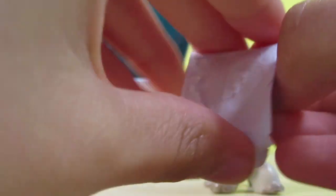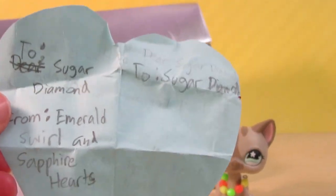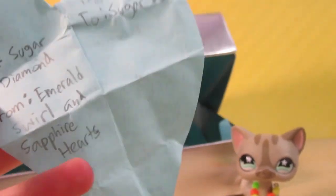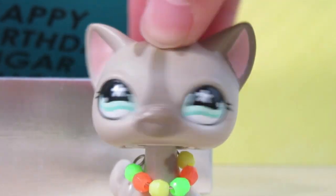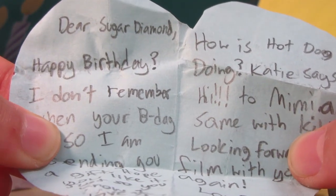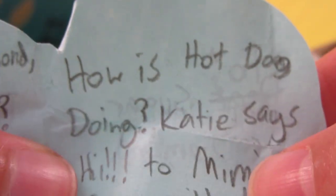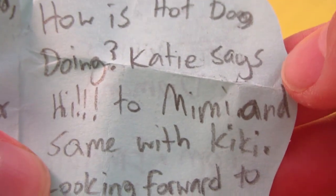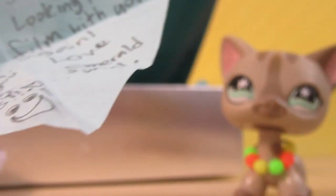Okay, I'm opening the note. There's a little blue heart — this is so cute. It says 'To Sugar Diamond, from Emerald Swirl and Sapphire Hearts.' By the way, you should totally subscribe to both of them — links to their YouTube channels are in the description box down below. They're my cousins in case you're confused. On the other side it says: 'Dear Sugar Diamond, happy birthday! I don't remember when your birthday is so I am sending you a gift. Hope you like it. I love your vids! How is Hot Dog doing? Katie says hi to Mimi and same with Kiki. Looking forward to filming with you again. Love, Emerald Swirl.'